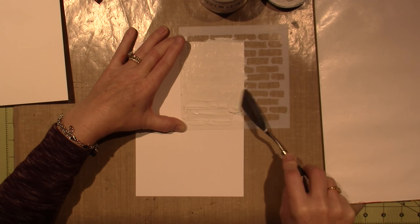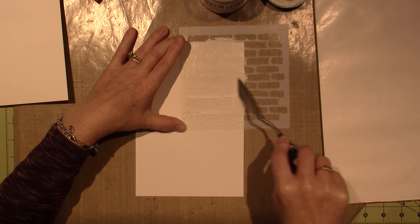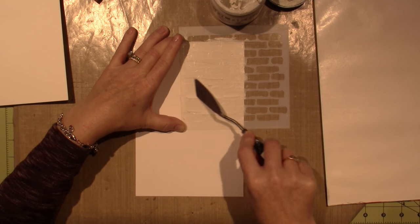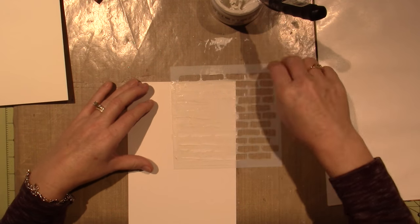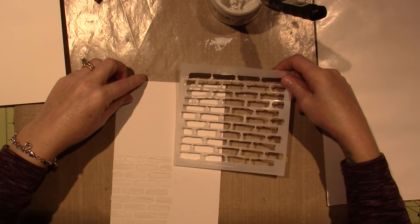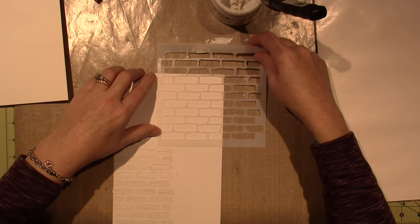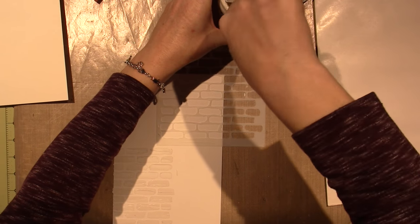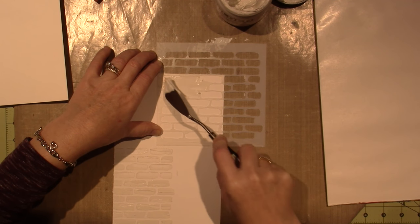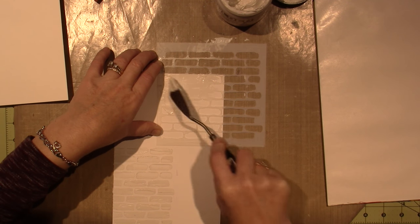My bricks are going to be handmade bricks. I'm just trying to get a smooth-ish impression and pick up some of the paste so I don't leave my stencil covered in it. Then I'm going to flip it and do the other side as well. I'm trying to do this fast — my videos are very long, and I think it's because I talk a lot, but also that I do them in real time.